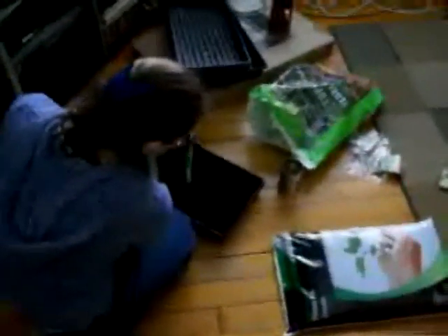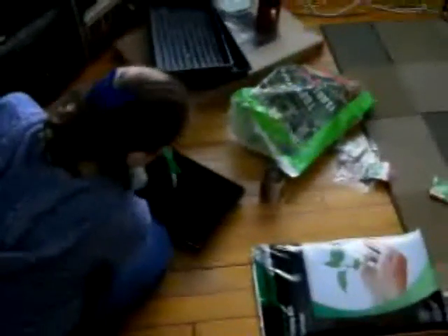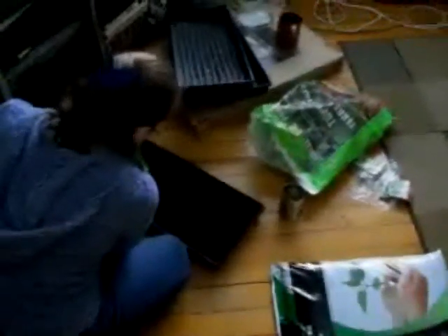Say hi to the people on YouTube, Amanda. Bye, YouTube. She is getting the trays ready. We are actually going to be doing some indoor plants and herbs and vegetables and things like that in these trays.